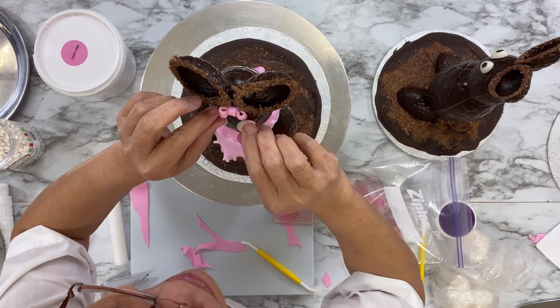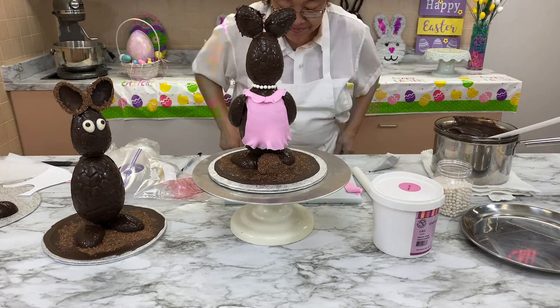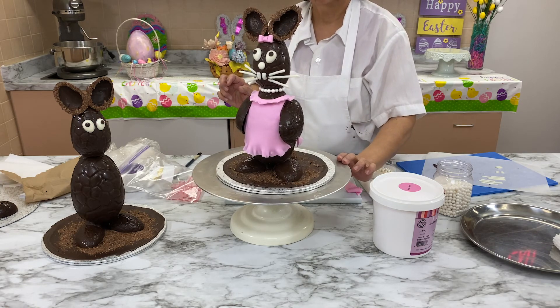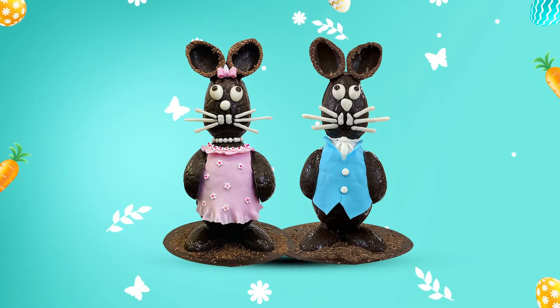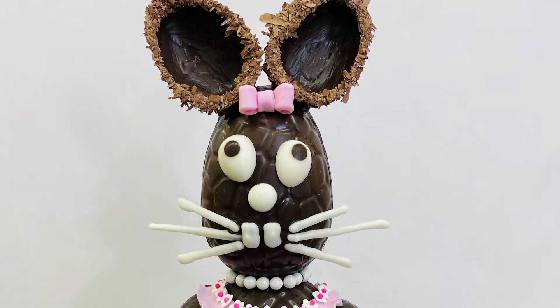Add a simple fondant nose, teeth, and dried fondant whiskers. Look at that cute bunny! Make this adorable chocolate Easter bunny to display on your Easter table this year — everyone is sure to love it.